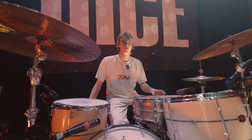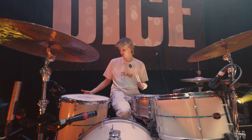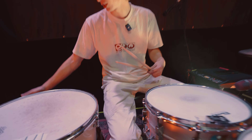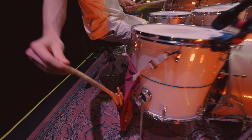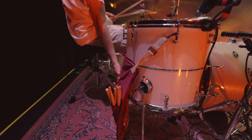People seem to want to know what's in my stick bag, and it's kind of boring because lots of drummers have mallets and cool types of sticks, but I literally just use 5B Vic Firth, and I just try and stock up with heaps of those. I've got random ones, some of them are broken, and I just chuck those in this side — and then these are the ones that I actually use.